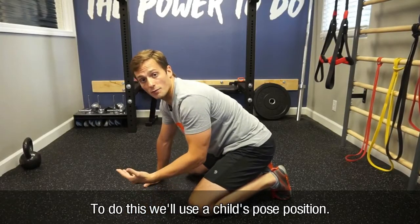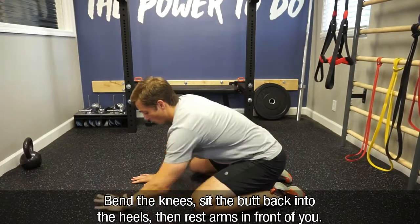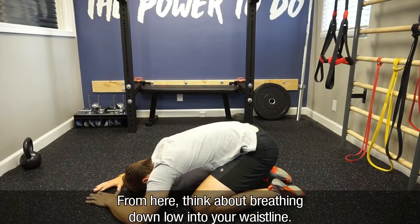To do this, we'll use a child's pose position. Bend the knees, sit the butt back into your heels, and then rest your arms down in front of you. Rest your elbows at about elbow level, and rest your forehead on the ground.